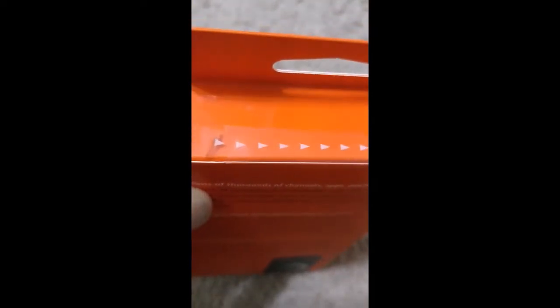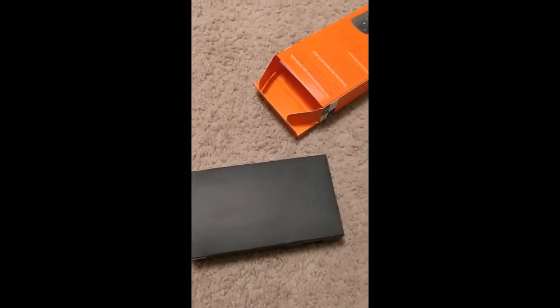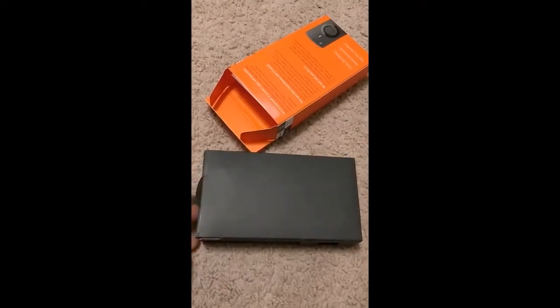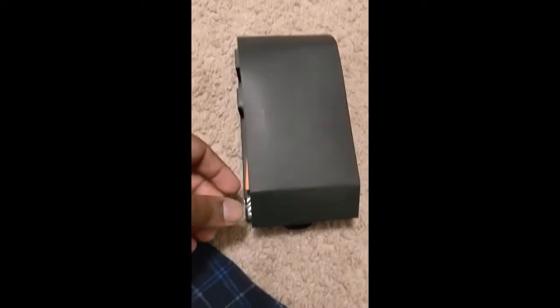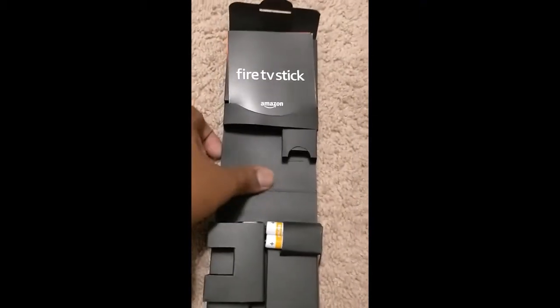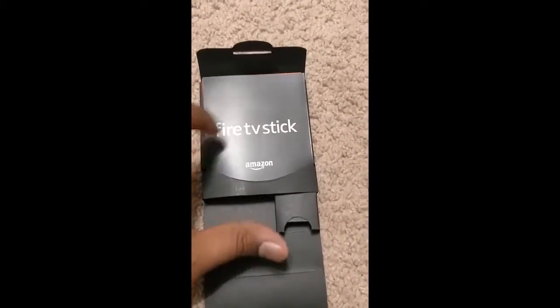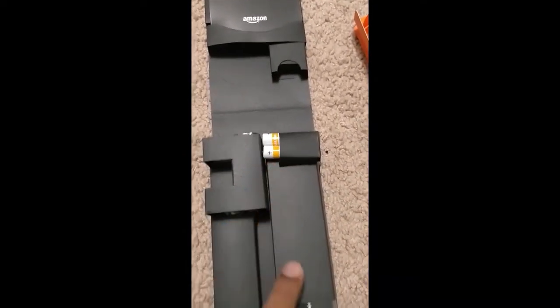It's easy to open — just follow the arrow and pull it off. It comes off so smoothly; I'm able to do it with just one finger. Inside this orange box there's a black box, which also opens up very nicely. I was very impressed with the packing. Inside you have an instruction manual, the Fire Stick itself, and two AAA batteries.